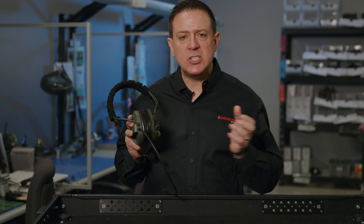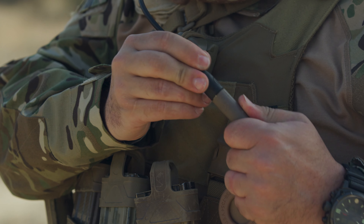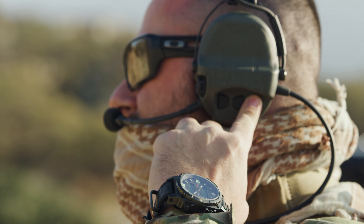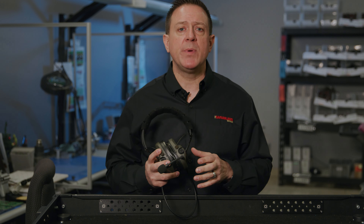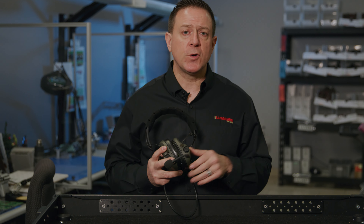Just one finger, latch it shut and you're good to go. The Liberator 4 is our single communication headset, giving you the capability to communicate through really one device. We have some exceptions where you have the capability to talk to a cell phone and a portable radio simultaneously, but it's really designed to give you that single comm, one-net capability and do it flawlessly and reliably every single time for a long period of time.